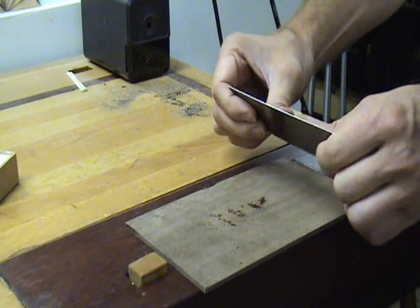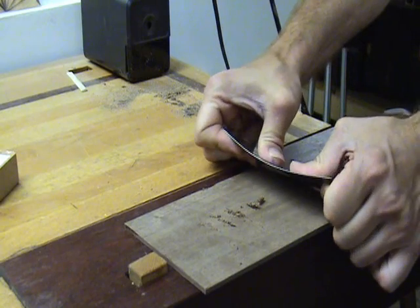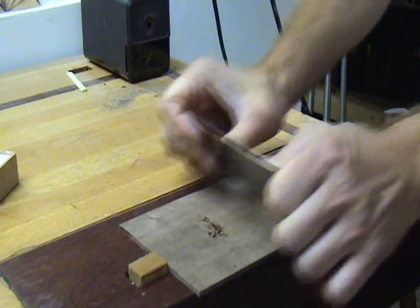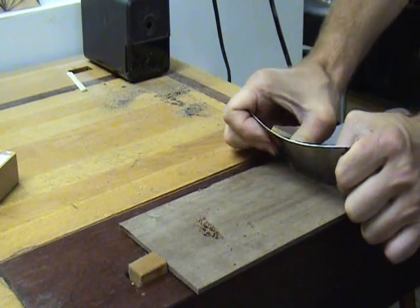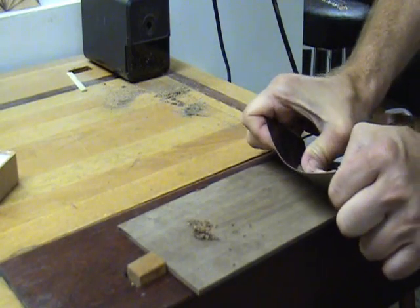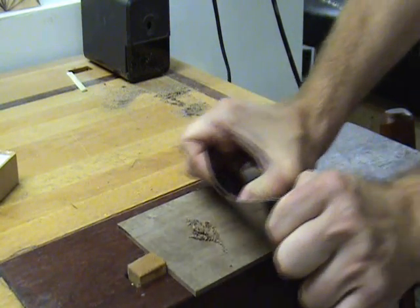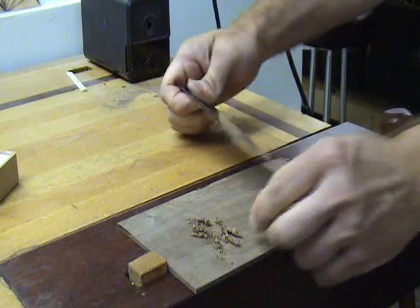To use the scraper, flex it with your thumbs, find the correct cutting angle, and move it across the wood. The burr functions as a microplane. If you have shavings, then you have sharpened the tool properly and you are using it correctly.